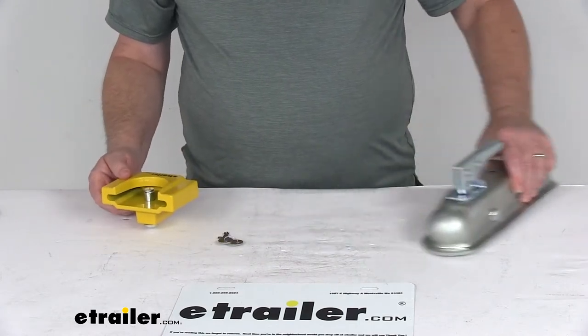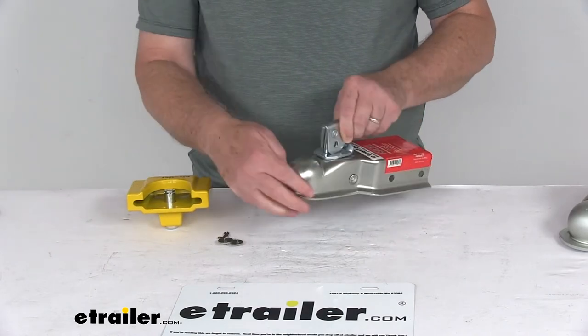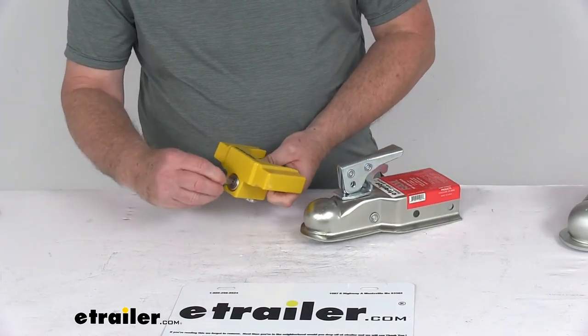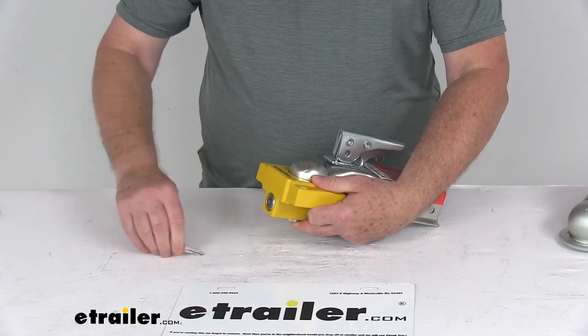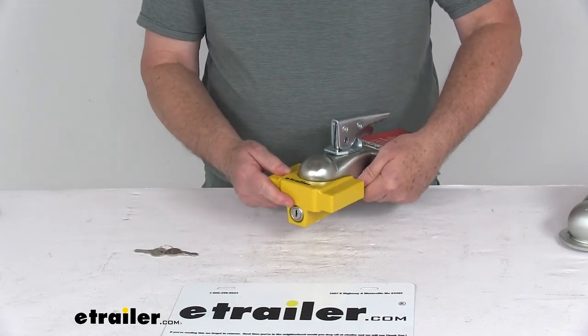I also have a 1-7/8 inch coupler here — you can see the flat rolled lip on it. Same process: open the lock, slide it onto the lip, push the pin up, turn the key to lock it, and it's on there. It's not coming off, so it keeps anybody from hooking up.